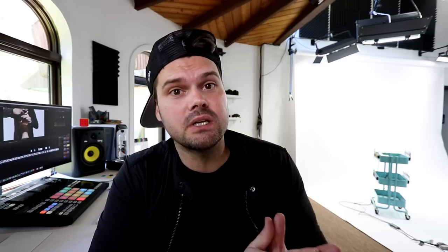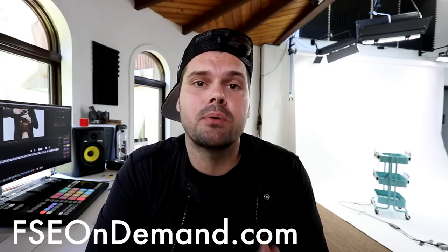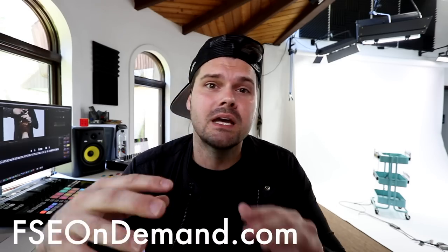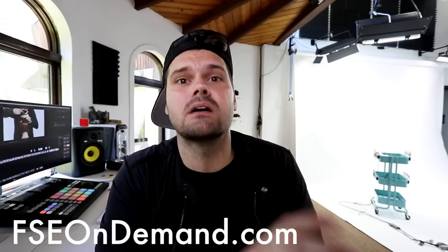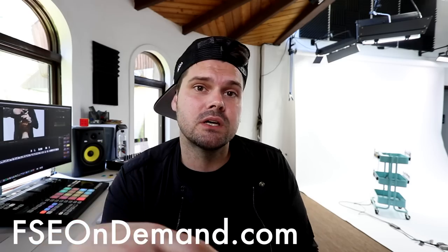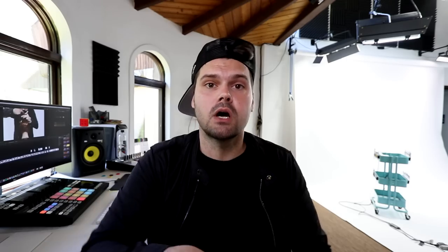First, I want to thank the stylists that jumped on board in January and have been part of the program for the last five months. Now we want to expand the program all over the world. If you want to join, it's free — go to fseondemand.com. We do live classes, Q&As, business classes, all kinds of different content, and you can save that content in your own playlist and use it as a training tool in your salon.